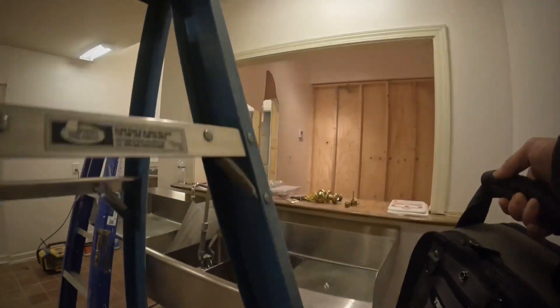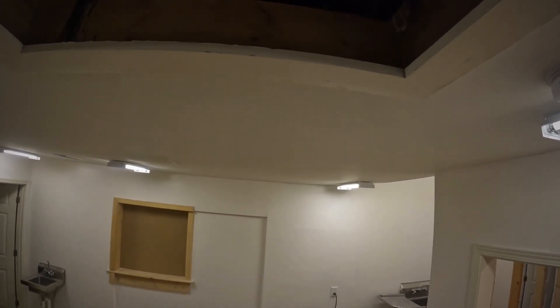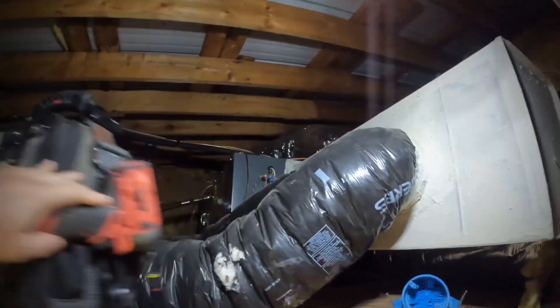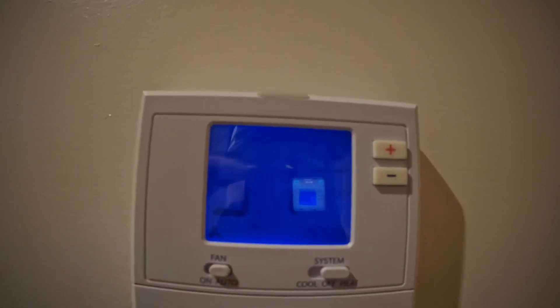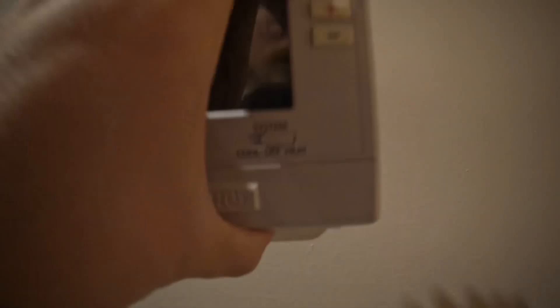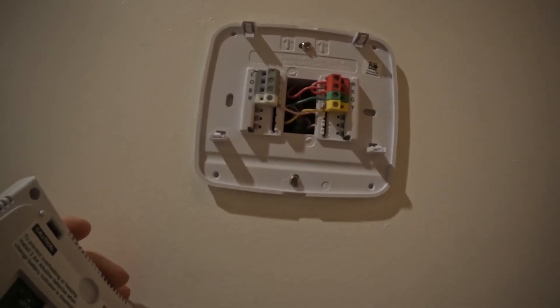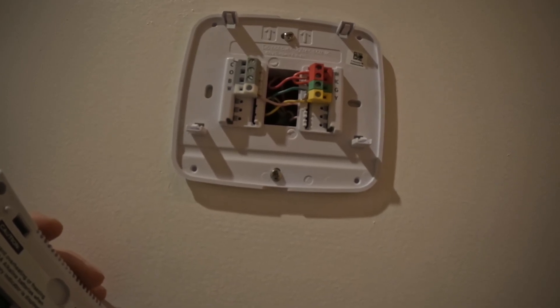Alright, let's get up in this attic. There's that unit right there — looks like a good one. Got the heat on, set to 58, and it's 51 in here. It says the batteries are low. Yeah, they said this was electric only, so it's not even set up to be a heat pump — it's just the heat strips.